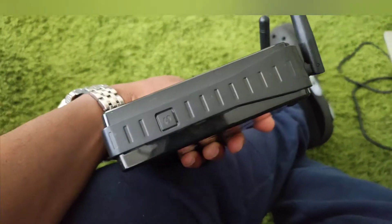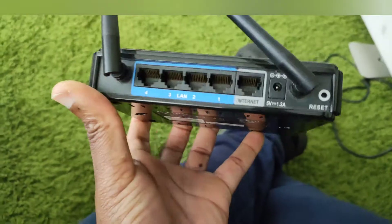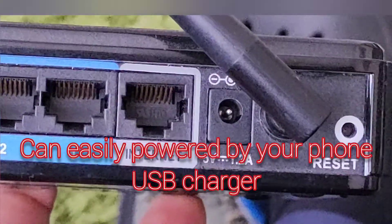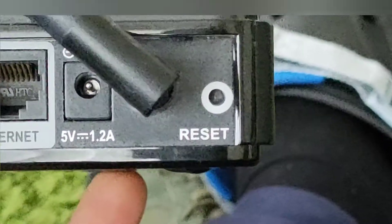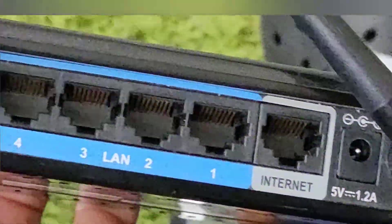That's the back of the router. What I like about these is they're like 5 volts — you can see it's 5 volts. We're going to use the reset button to reset it, but you can't just press it and have it automatically reset. There's a specific way to do it.